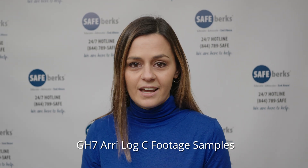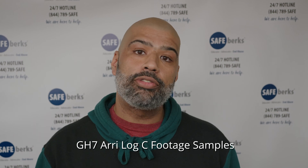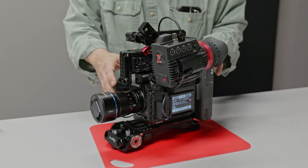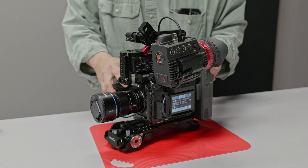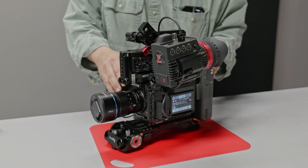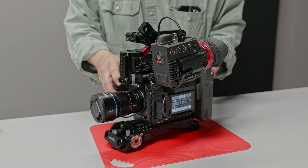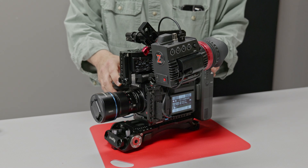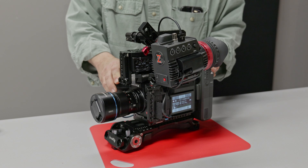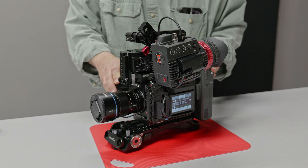You basically just put the ARRI-CLOG LUT on and it's almost ready to go. You can tweak and process it to your heart's content, but with a ProRes HQ 10-bit file you've got a lot of room to play around with it. If there's any disadvantage to using this, it's that at 13-plus dynamic range stops it's not quite as good as what an ARRI ALEXA would be.